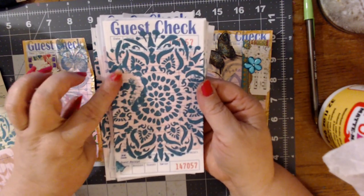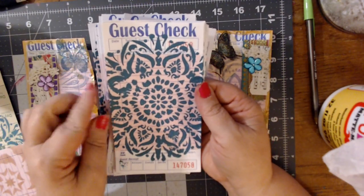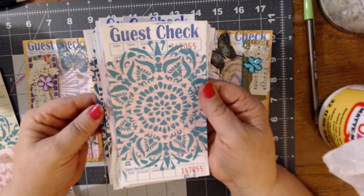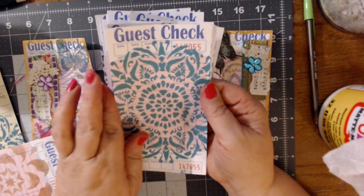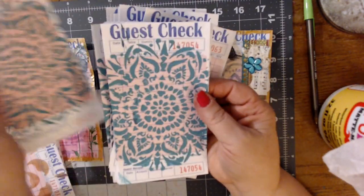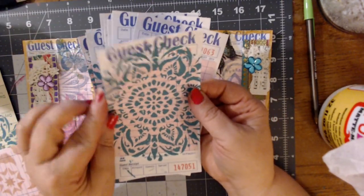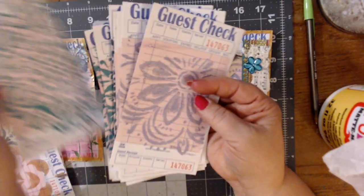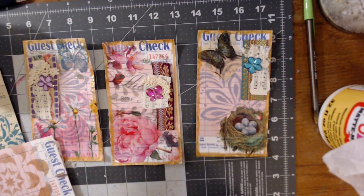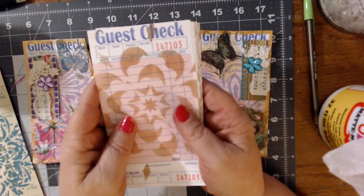We got a little bit smudged there, but I'll just cover that up, so no big deal. Just remember, these are the bases. Now this is a little bit different of a color than this one. I figured while I had the paint out and the stencils out, I might as well get a bunch of them done. So then once I used up all of the paint that I had out, I decided to do some more.